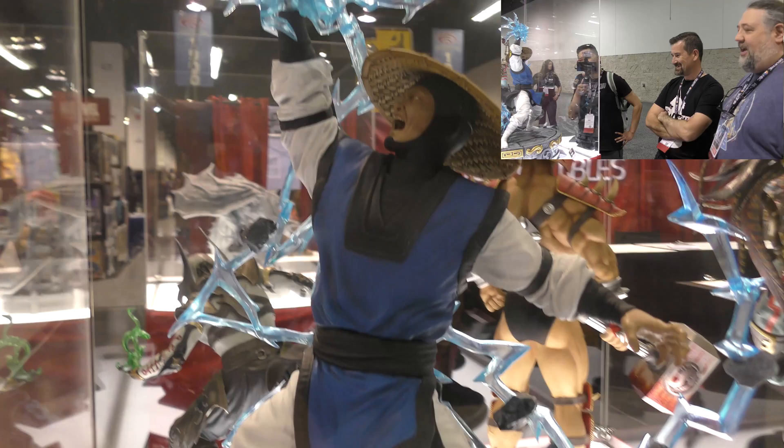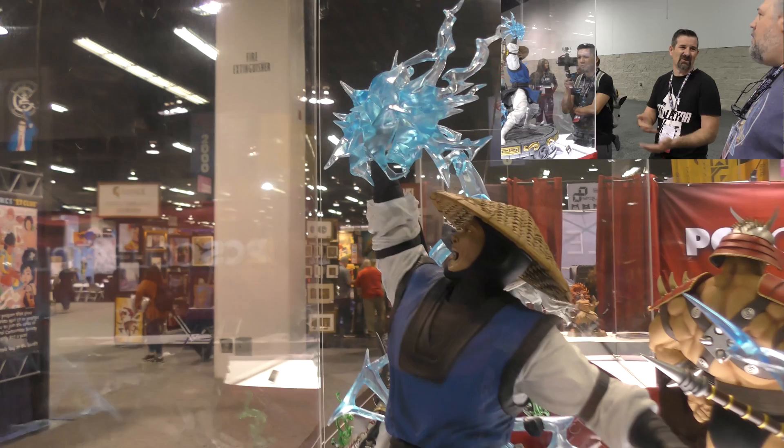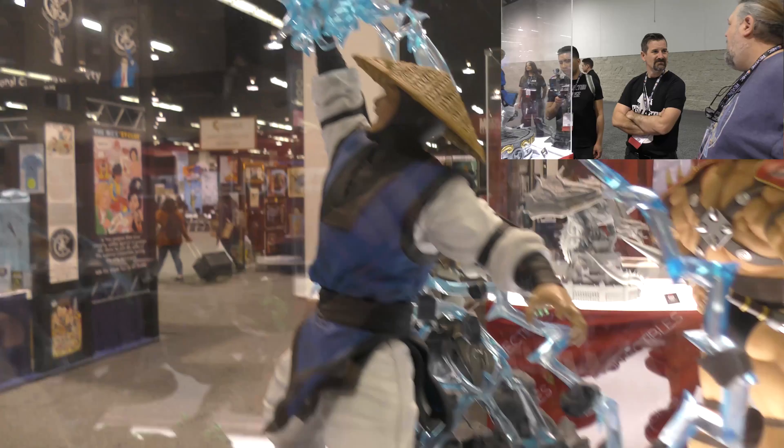Most companies in the statue collectibles space are friends with each other. Jerry is close with Paul at Chronicle Collectibles and has known Tom at Sideshow since 1989. It's a collaborative and friendly industry.